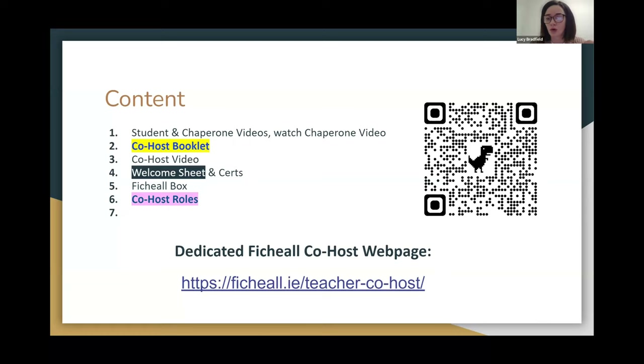What we will mostly be looking at this evening is a co-host video which walks through step-by-step exactly what you will be required to do in the run-up to and in the running of a Fihil tournament. If you go through the QR code, you'll also find the co-host booklet, which is the written version of the video and goes through in really detailed form everything that you'll need to do.